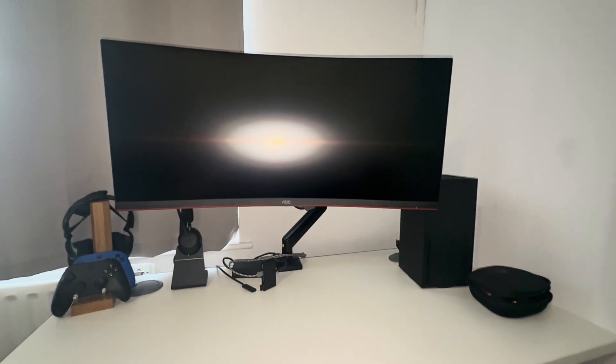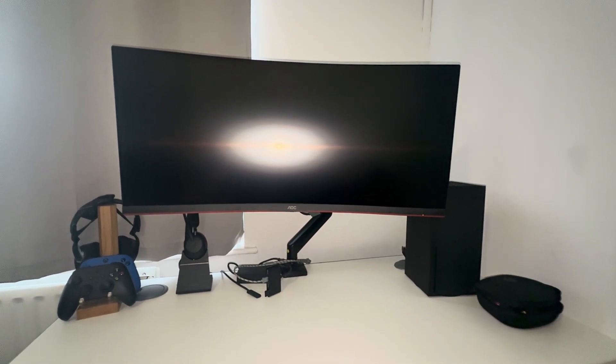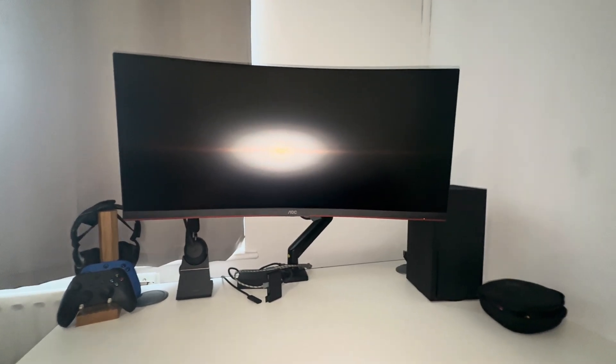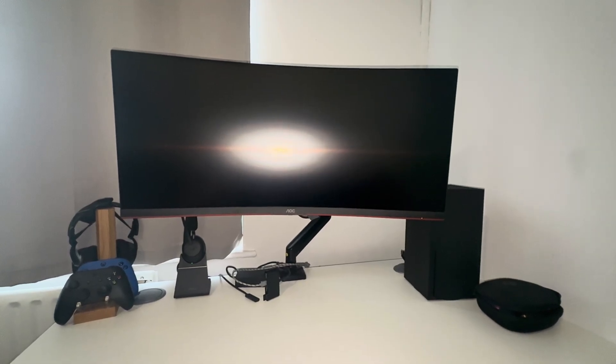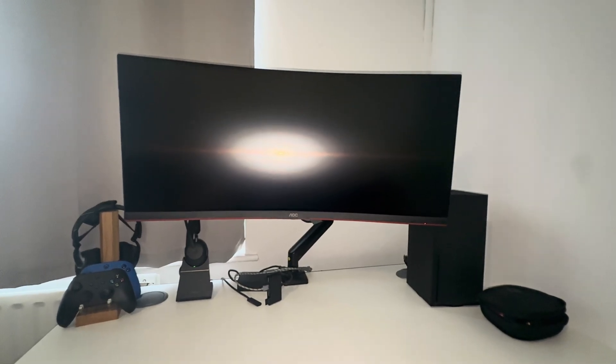What's good my OGs? Today I have a different video compared to what I usually post up. The problem I was having is I recently bought this new monitor, which is an AOC CU34G2XP — a 34-inch 4K monitor at 180Hz.